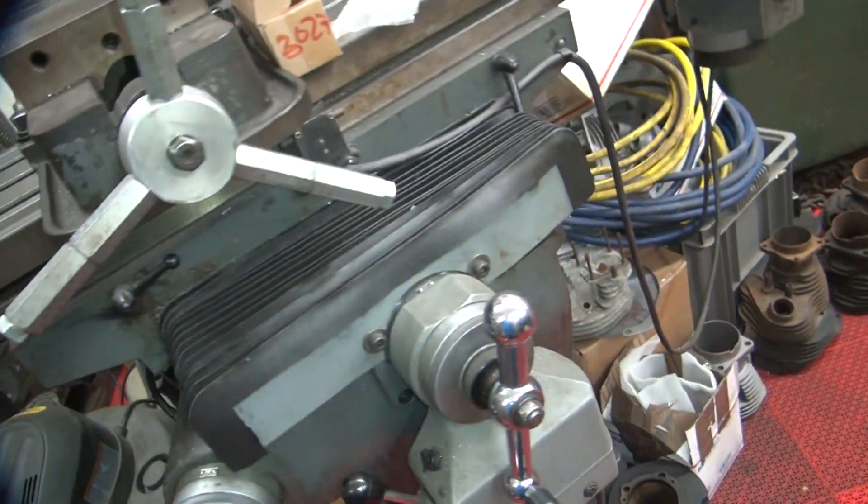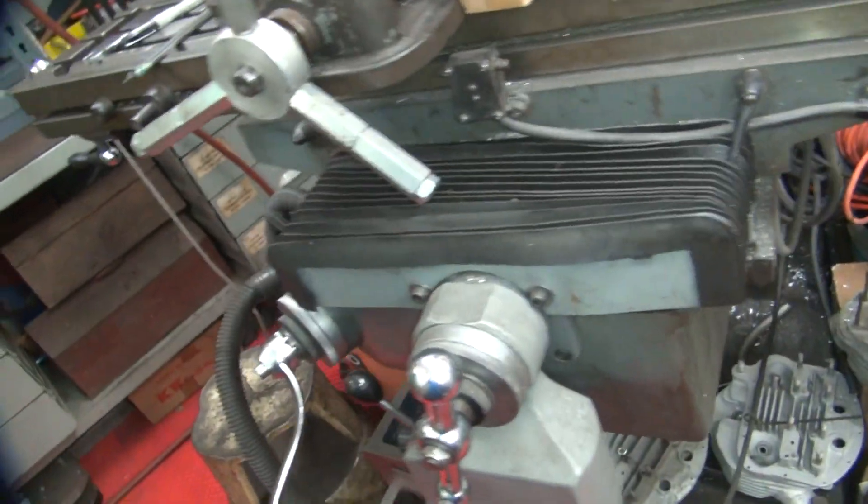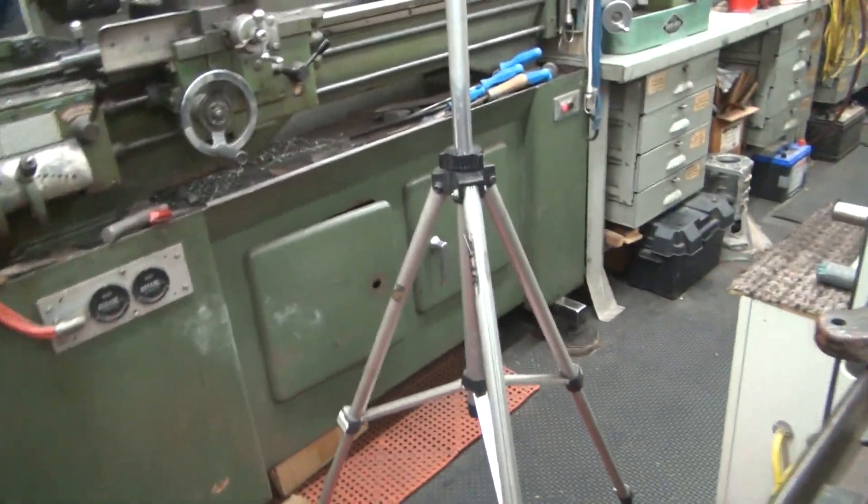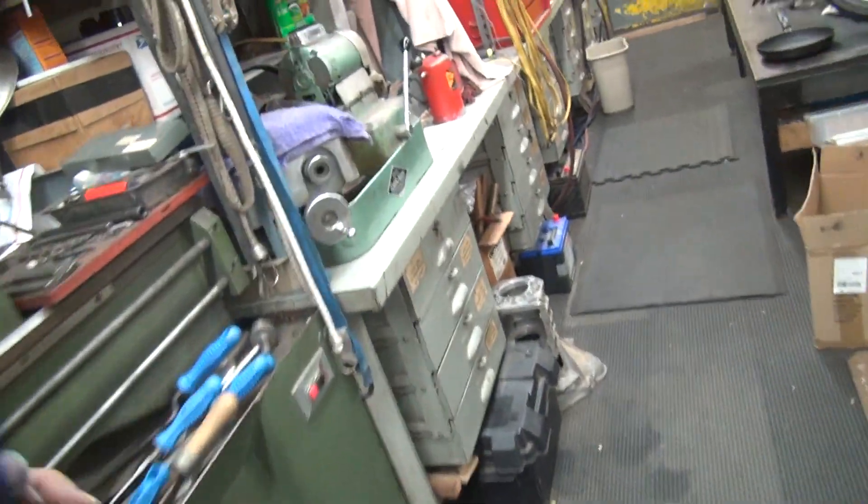The metal machine is now up and running again. I'm happy — I can use it better now. So that's it for this. I'm going to get out of here. That's it for now.